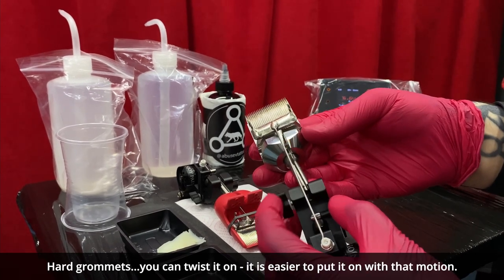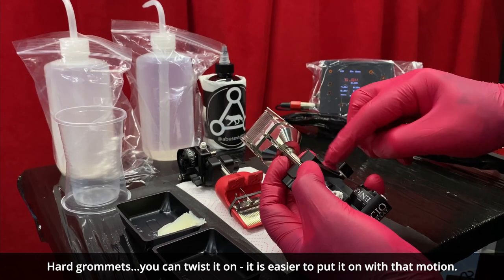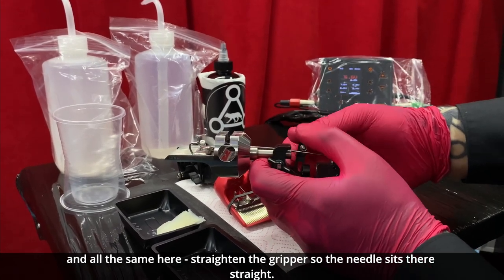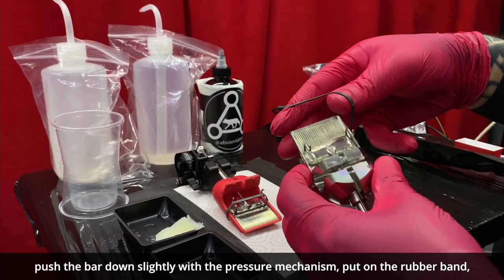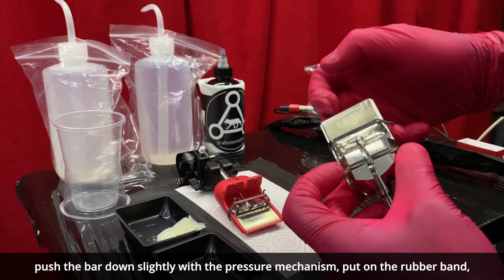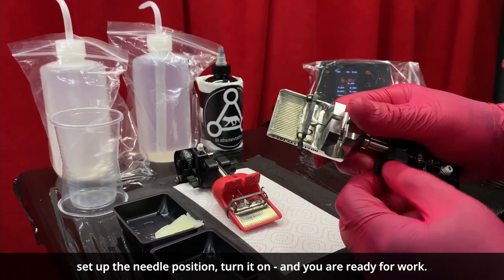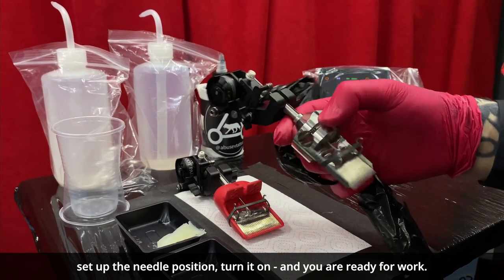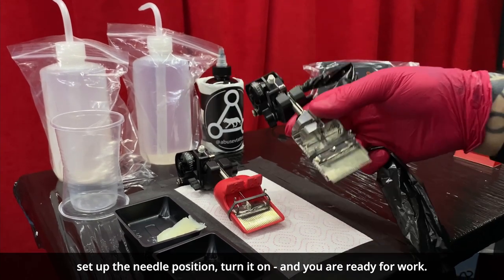Hard grommets — you can twist them on; it's easier to put them on with that motion. And all the same here, you straighten the gripper so the needle sits there straight. Push the bar down slightly with the pressure mechanism and put on the rubber band — it is there to stabilize your needle and reduce ink spitting and excess vibration. Don't forget to set up your needle position, turn it on, and you're ready for work.